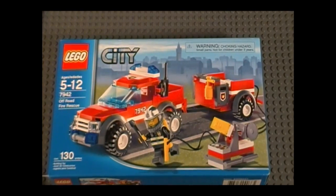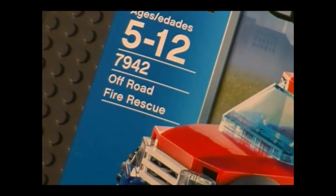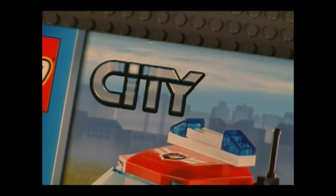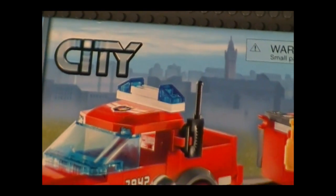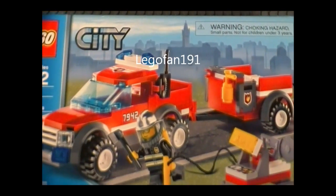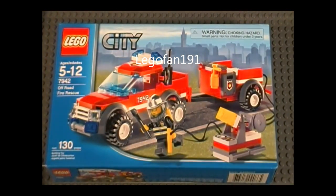Hello everyone, and welcome to the Brick Formula review of LEGO Set 7942, Off-Road Fire Rescue. It has 130 pieces for ages 5 to 12, and it's from the City Series, and this set retails for $9.99. Before I continue, I would like to give a shoutout to LEGOFan191. He is the subscriber who had requested that I review this set, so everyone check out his channel.